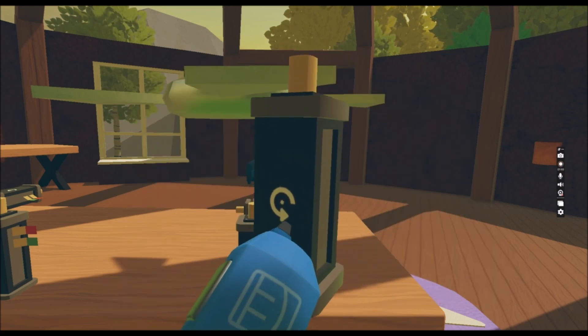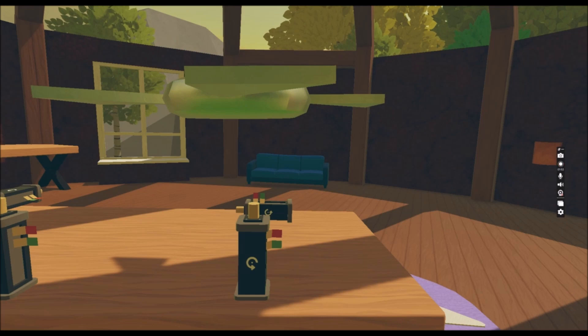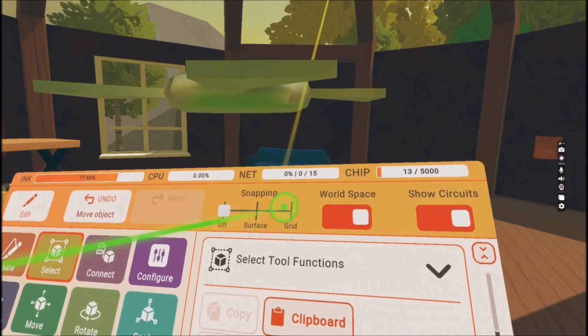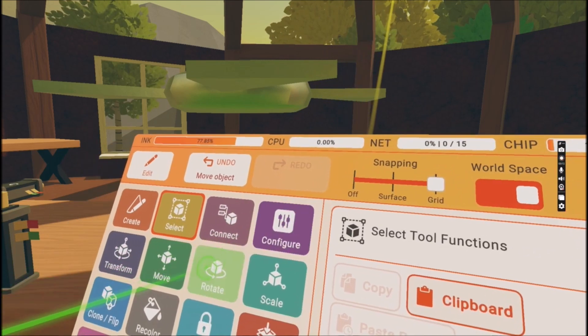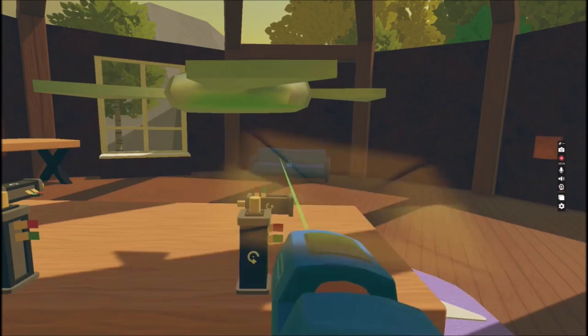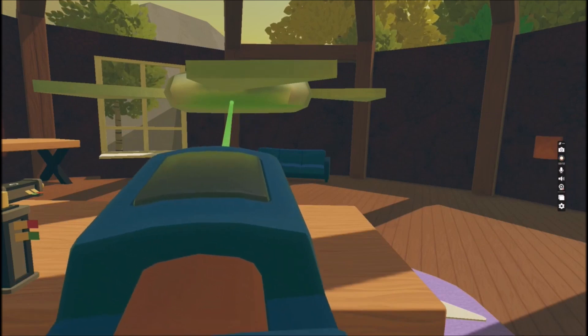When you have it, it's gonna appear on the end of your maker pen. We have the snapping tool — if it's on grid and you press Rotate, it will be able to rotate any object to the grid.